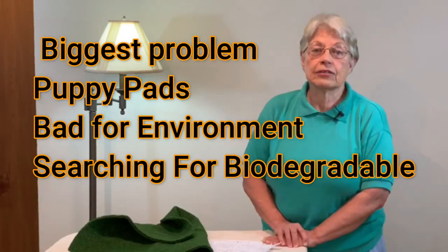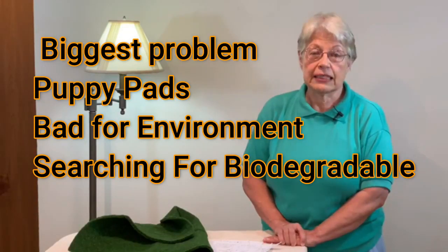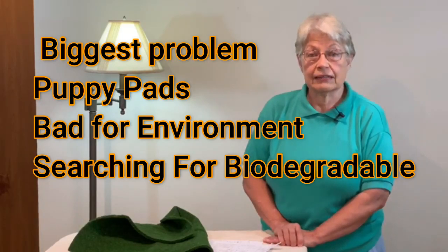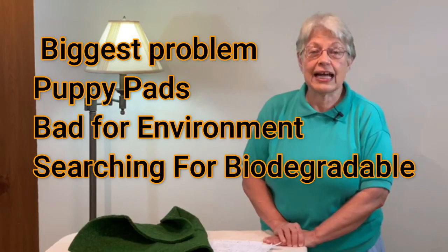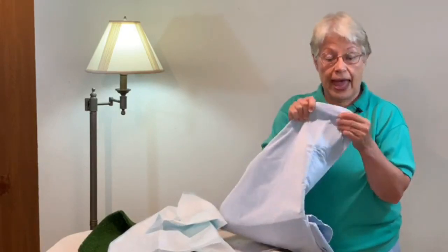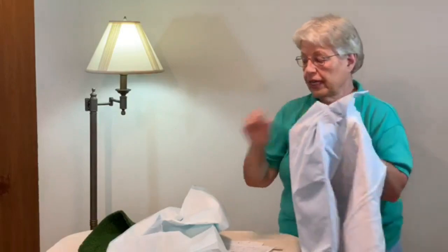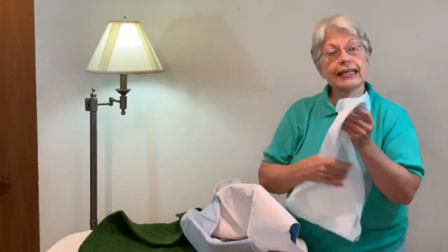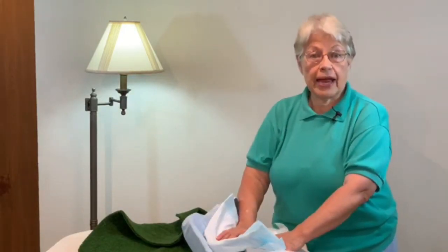My dogs are 99% trained for puppy pads. The only time they aren't is when they don't like to use a soiled pad — so on a rainy night I need to make sure there are enough clean pads down, or they may go off the side, but that's rare. We can also do a video comparing the washable puppy pad to the disposable puppy pad — would you like to see that comparison? Please put it in the comments below.